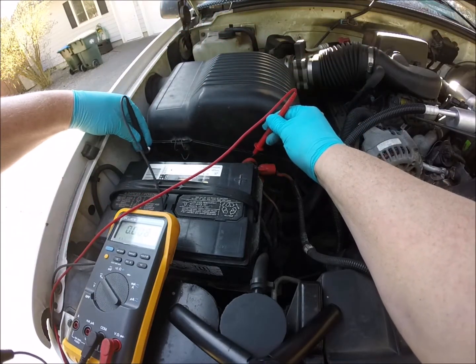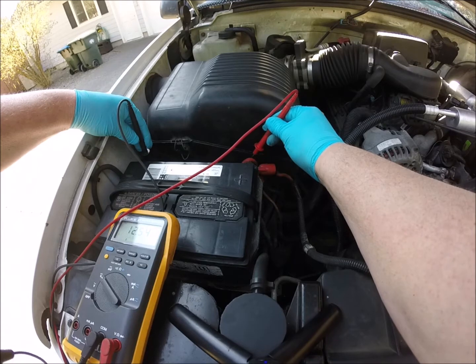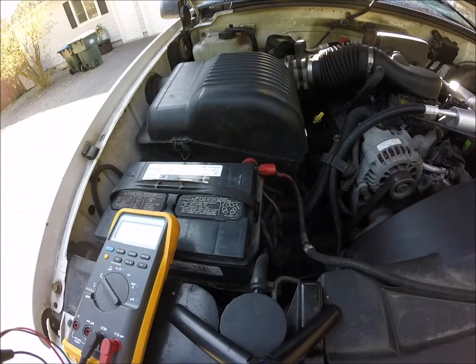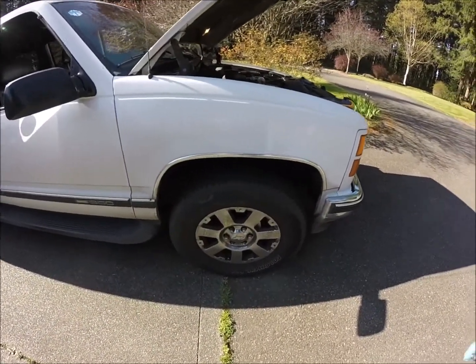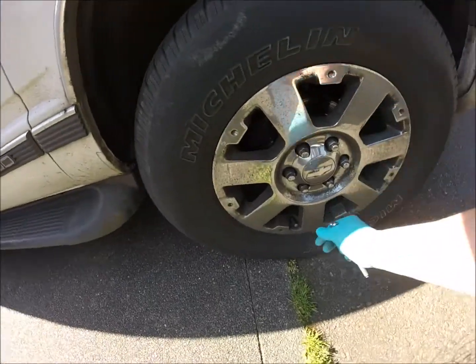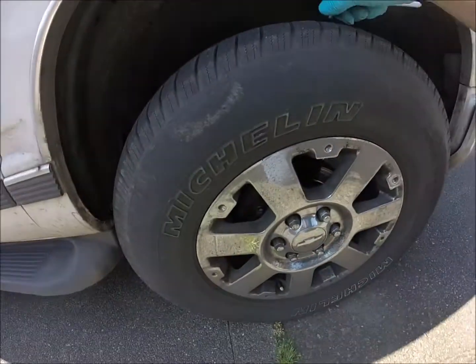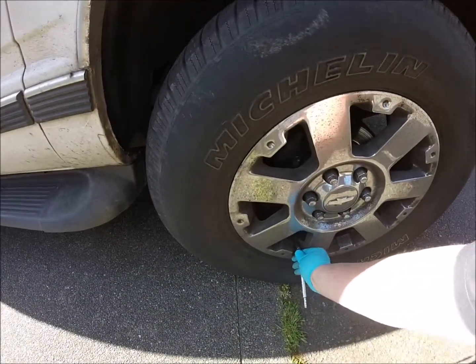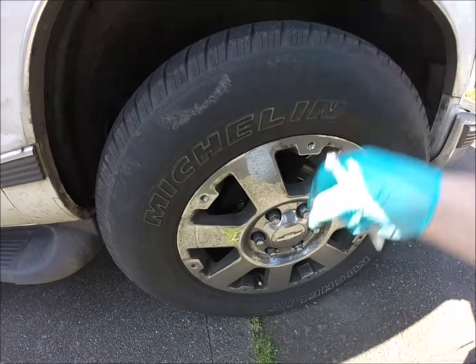We're going to do an open circuit voltage test on the battery. We've got 12.54 volts. If you remember, 12.6 volts is a fully charged battery, so 12.54 is not too bad — we'll call that good. The other thing we want to do is make sure we've got enough air pressure in each one of the tires, so we'll check each tire as we move around.